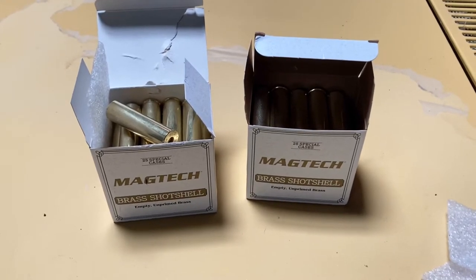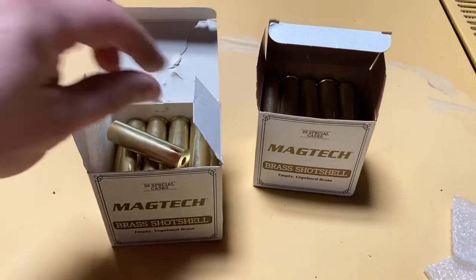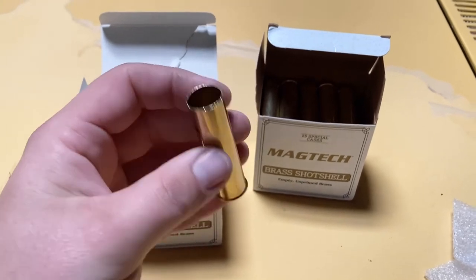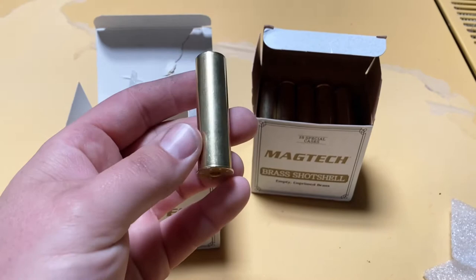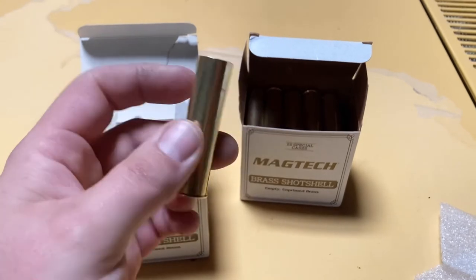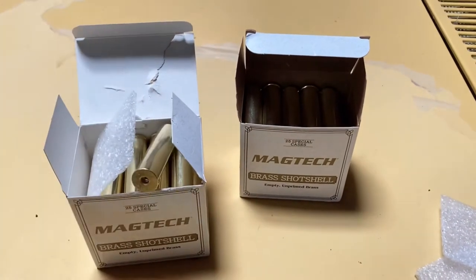These are Magtech 24-gauge shotshells and I am going to turn these into 577 Snider rounds. The first thing we need to do is cut them down to two inches because they are 2.5 inches. We'll cut them down by a half inch, then anneal them, size them, and then load them up and go shoot.